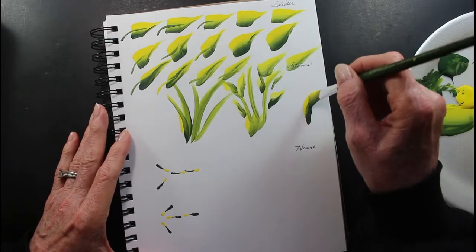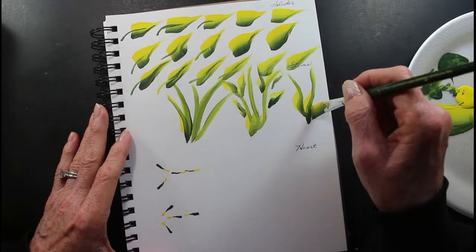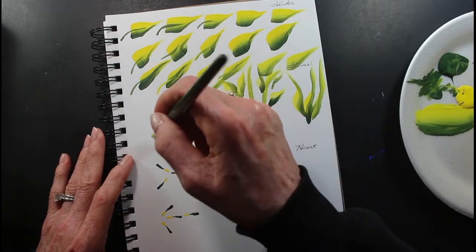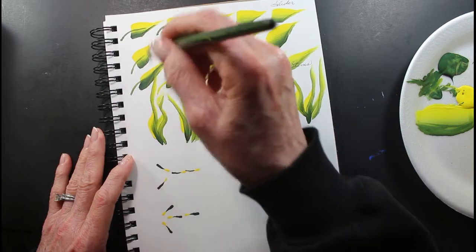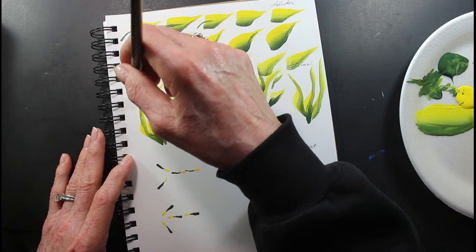These are your slider stems. Just twist your brush. Load up with your two colors — your green and your yellow, or your green and your white, whatever you want to use. Just twist your brush. That's all you have to do. Just try it — just twist your brush.